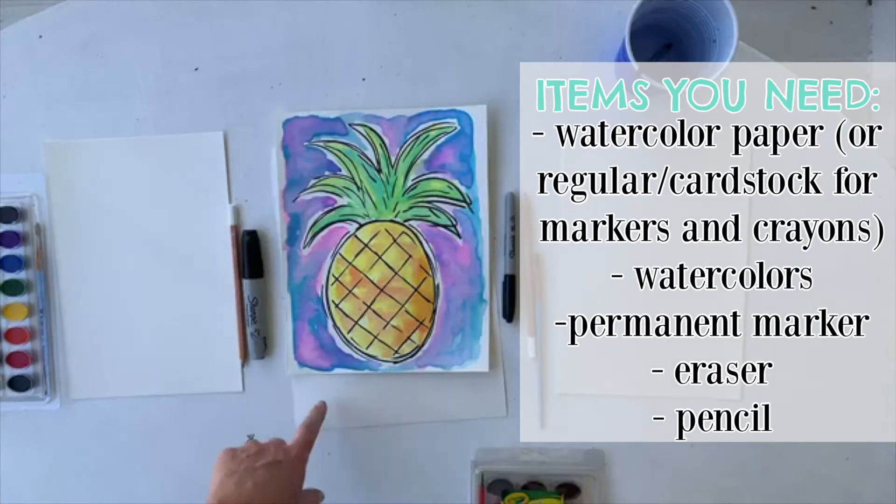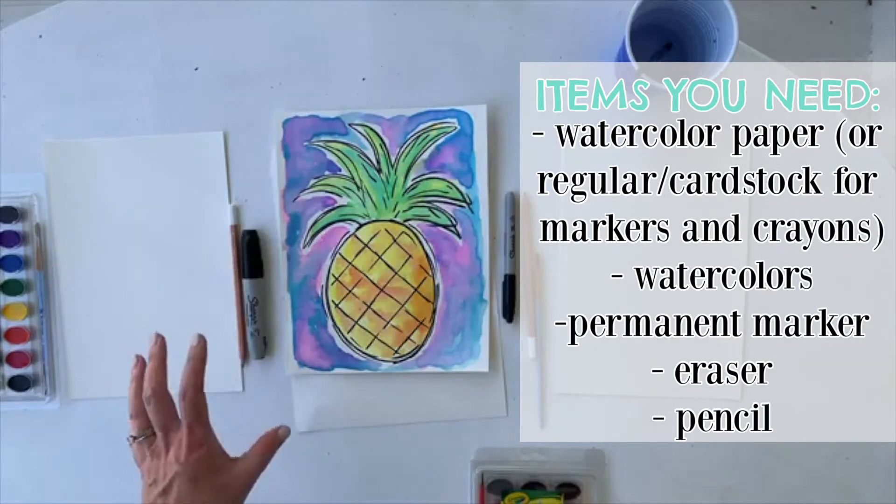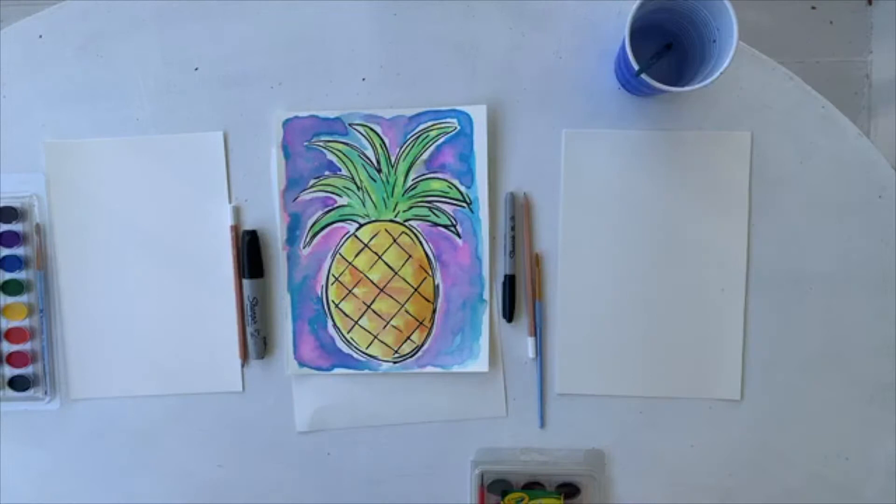So again, we've got the watercolor paper. Today we are using the Crayola washable watercolors, pencil, and any kind of permanent marker. That is what we have, but as always, you can use whatever you've got.